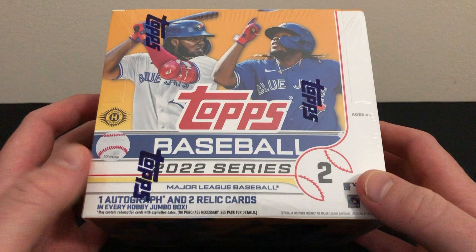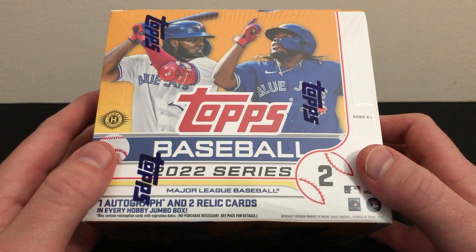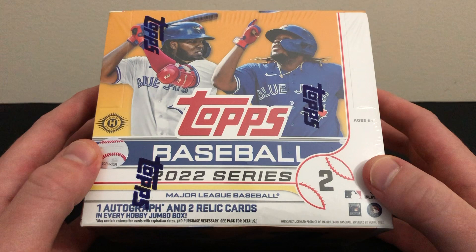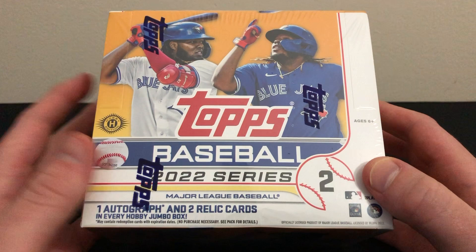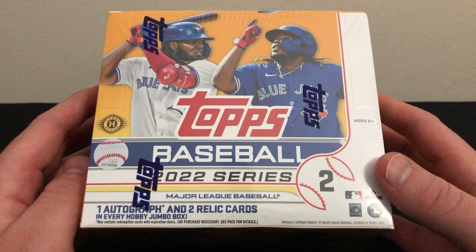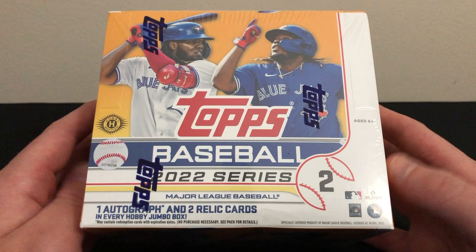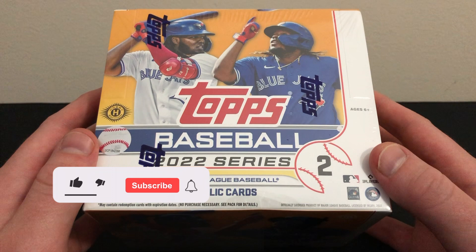What's up guys, thanks for tuning in. Today we're going to be doing a review of a jumbo box of the brand new 2022 Topps Series 2 Baseball — another nice flagship release from Topps. I know a lot of people love the flagship releases, myself included. I'm very excited to see what Topps Chrome is like, and then Topps Update after that, Topps Chrome Update, Topps Sapphire — a lot of good stuff coming down the pipeline, starting with Series 2 here. We're going to be guaranteed three hits.